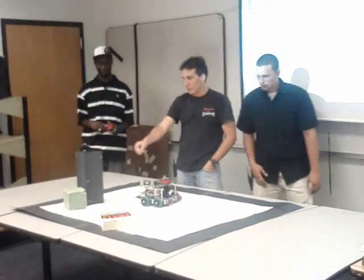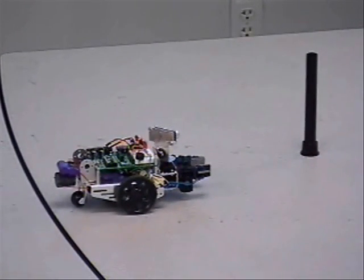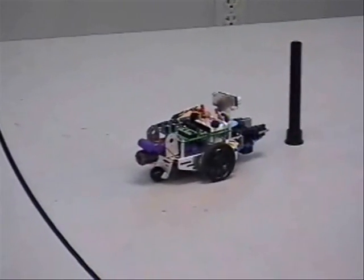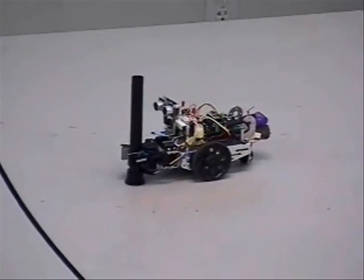I think it's supposed to follow the person. There it goes. There you go — there it goes! Good stuff. Thank you.